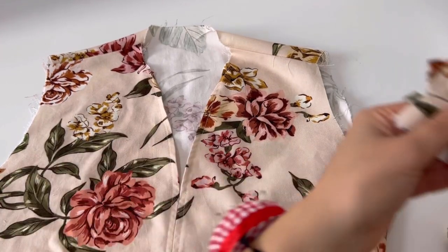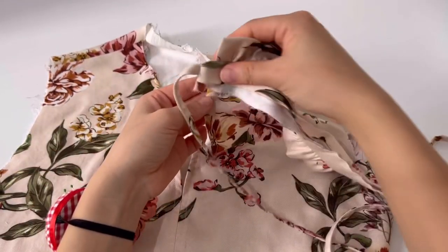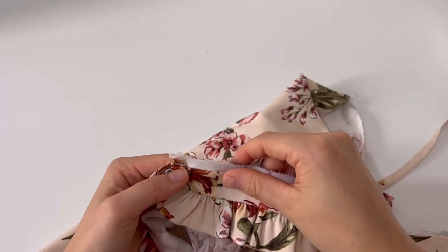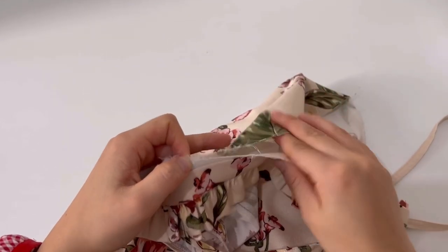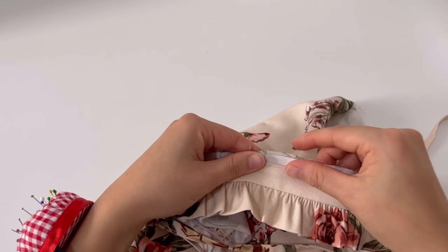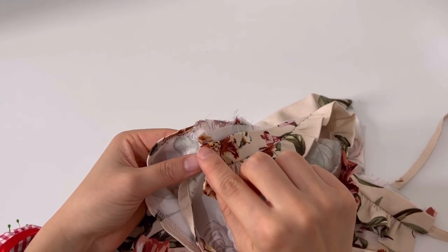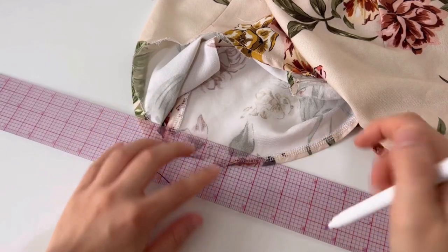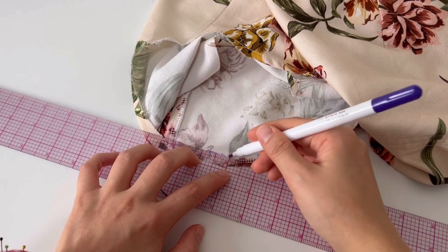Now we will sew the neckband to the body. The neckband is sewn from the inside instead of the outside of the body. Draw the finished line inside the neckline, then sew the neckband along the finish line and the notch.